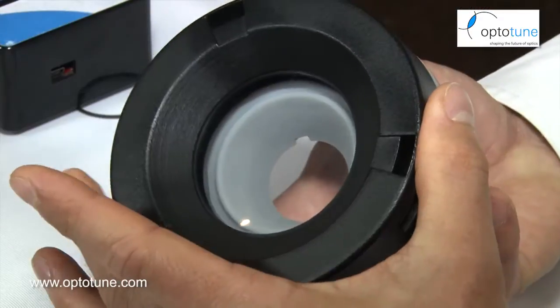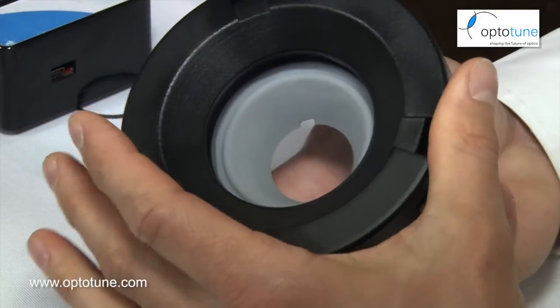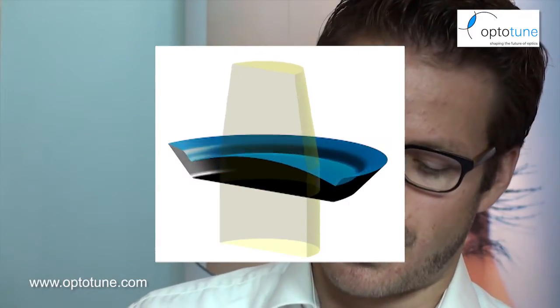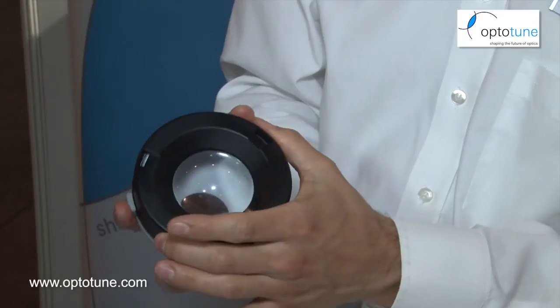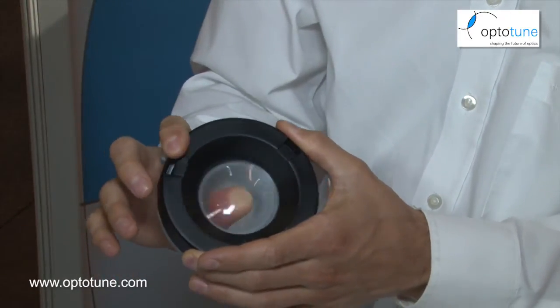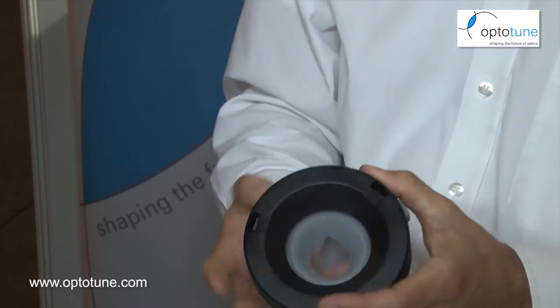The best way to demonstrate how the lens works is with this one here — it's our biggest version. Essentially it's a shape-changing lens: there's a membrane and below that is a liquid. When I turn this ring, I basically push a ring onto that membrane and we get a lens. There's no magic — there's a membrane, there's a liquid, and we can change the shape of the lens by applying pressure.